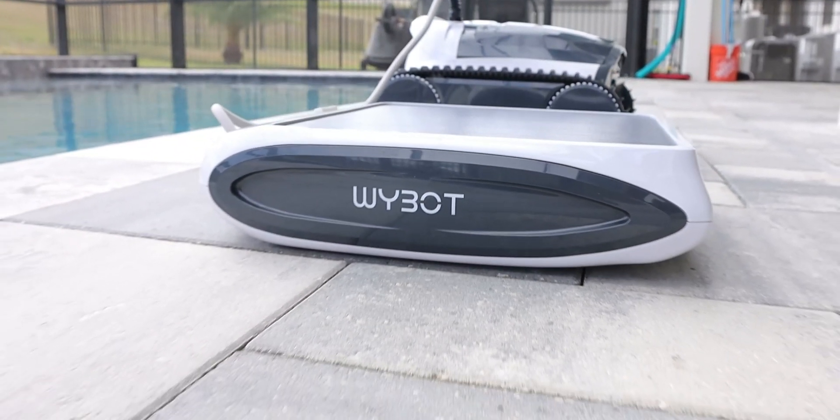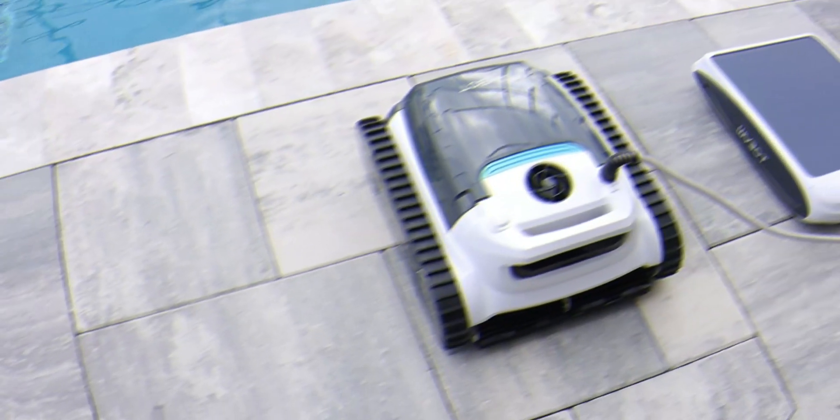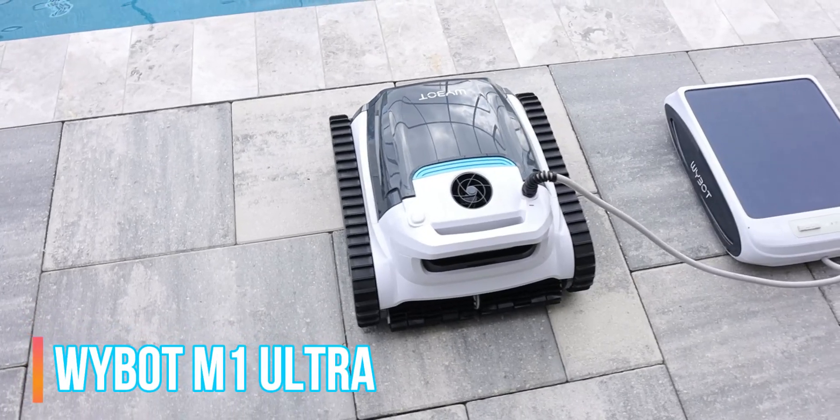Welcome back everyone, Triple M here. Today we're taking a look at Y-Bot's new flagship pool cleaning robot. This is the M1 Ultra.